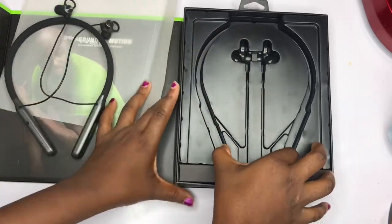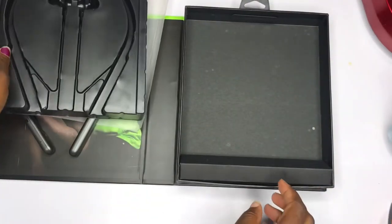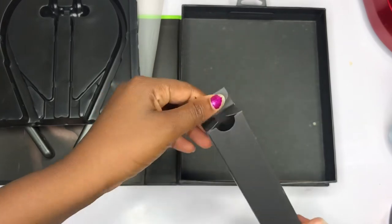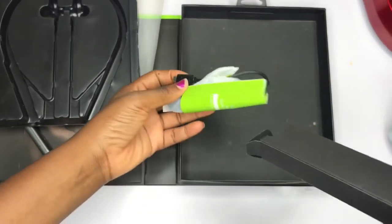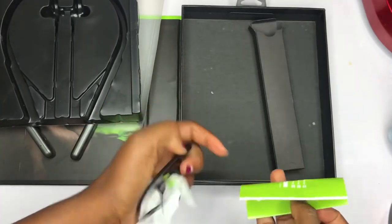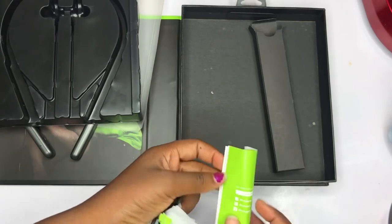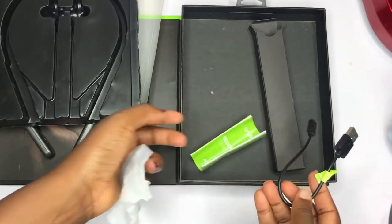Let's see what's inside the box. Okay, so this is the charger and this is the manual — it comes with the manual. This cord can be used as the charger. Okay, so there's another pack inside, so let's open and see what is inside.